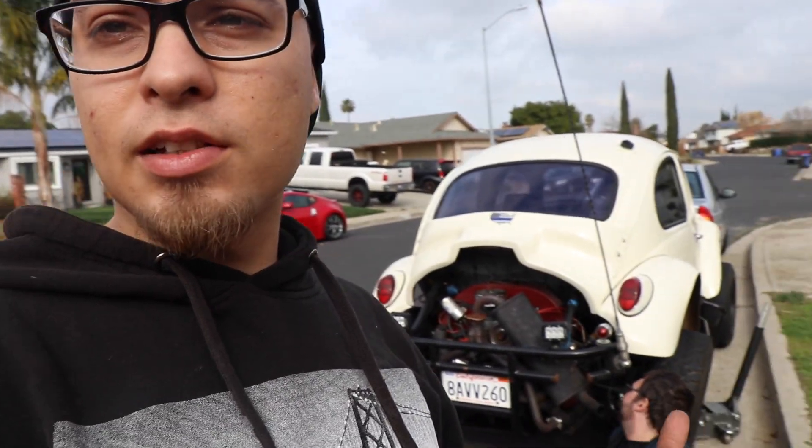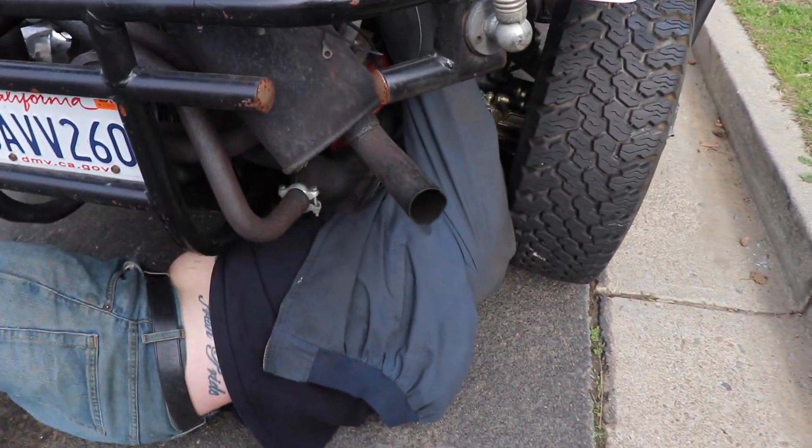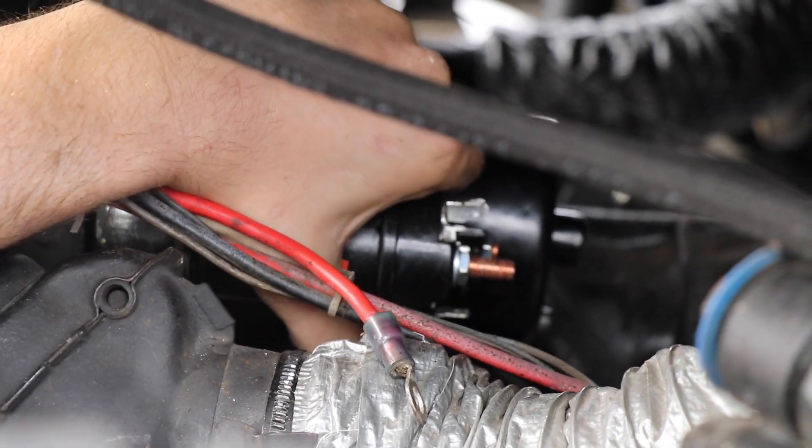He already has the car jacked up and he's gonna take out the starter, return it, and get the right one. I also have to take my girlfriend to the hospital so she can get some treatment for her condition — I'll speak more about that later. I don't know if I'll be around when Sean gets the new starter in, but I'll film what I can. Sean's in there taking out the starter right now.